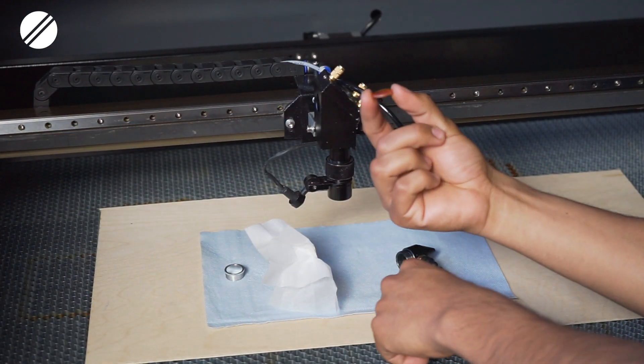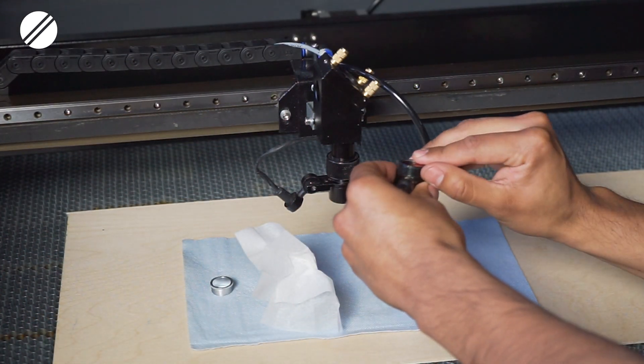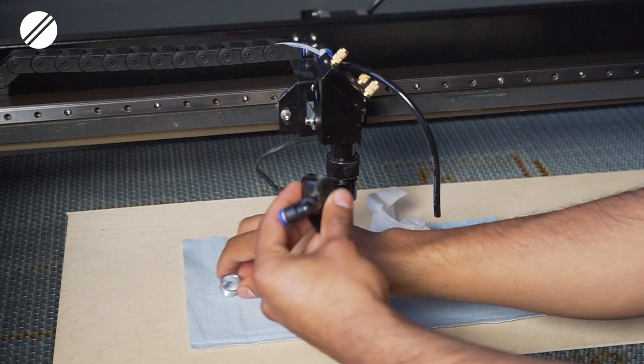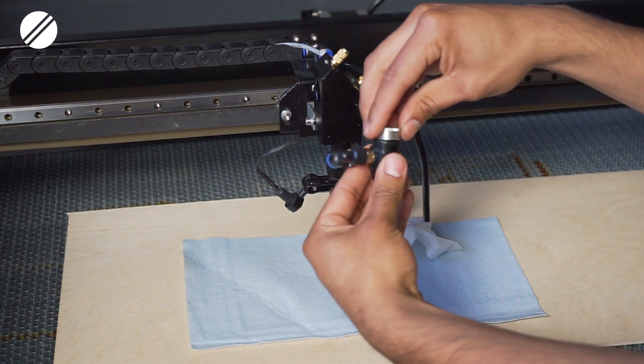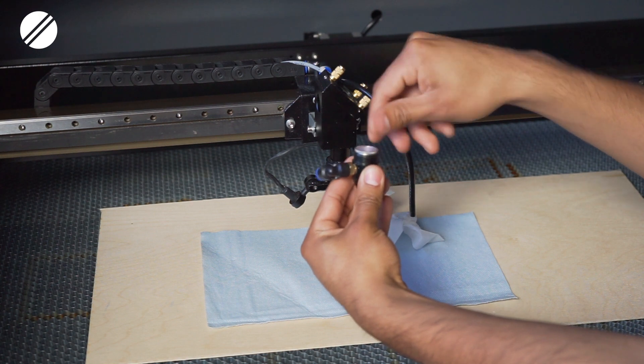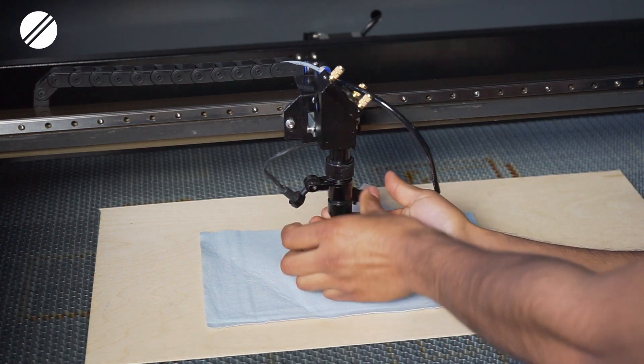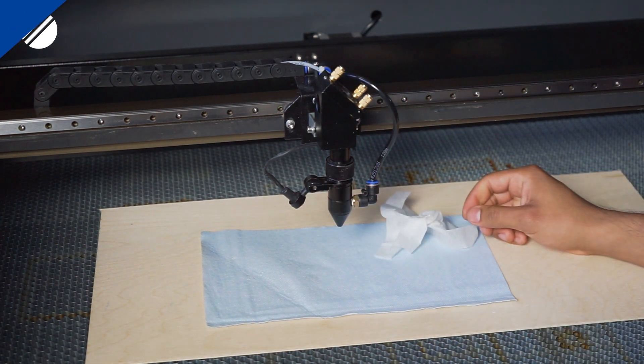Make sure you remove any debris or smoke buildup on the focal lens. Once done, install the focal lens back in its correct position with its concave side facing up and its flat side facing down. Secure it with the silver ring, then screw the laser head tip back to the body of the laser head and connect the air assist hose again.